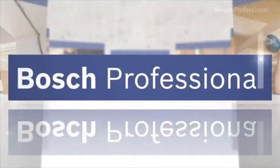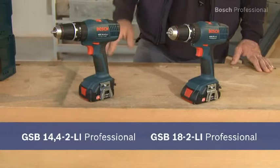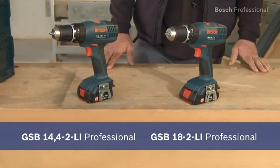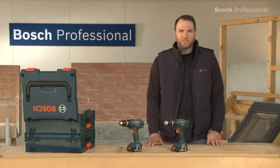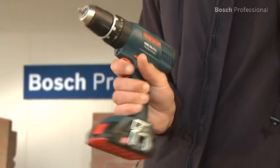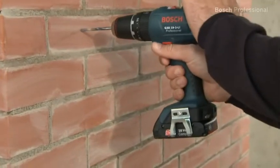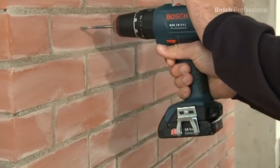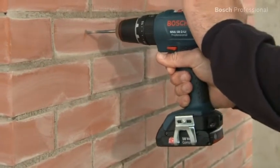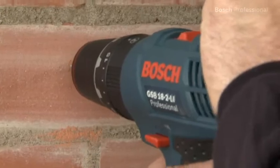These are the lightest cordless combis in the 14.4 and in the 18 volt class: the GSB 14.4-2LI Professional and the GSB 18-2LI Professional. With its weight of only 1.5 kilograms, the GSB 18-2LI Professional guarantees you perfect handling and more comfortable working. The new two-speed planetary gearbox ensures powerful screwdriving and drilling applications in wood and metal, and also in masonry with the impact drilling function.